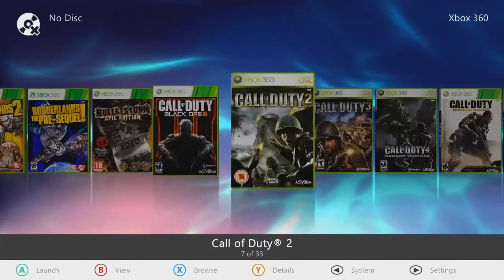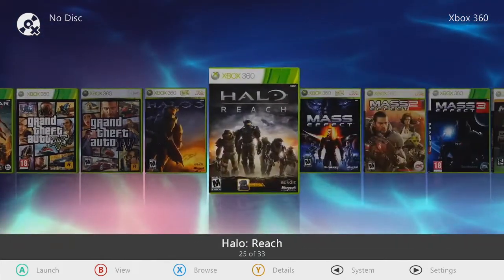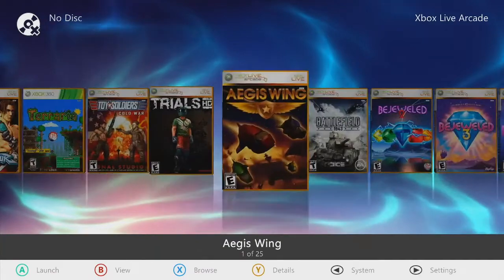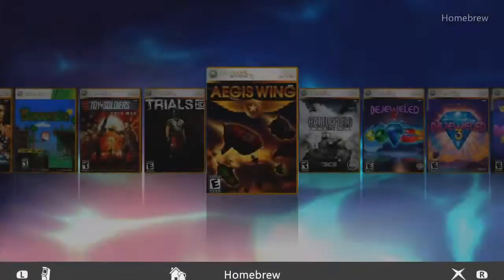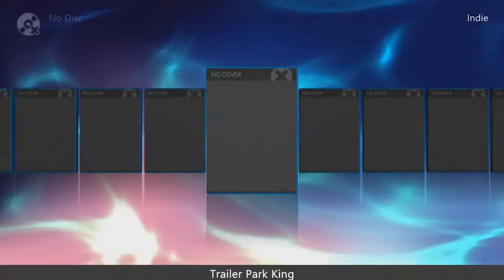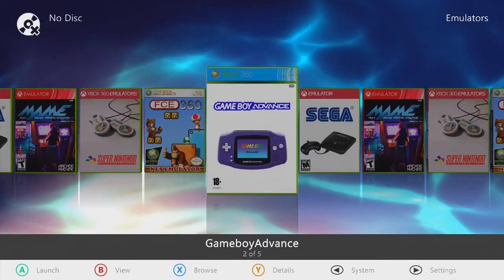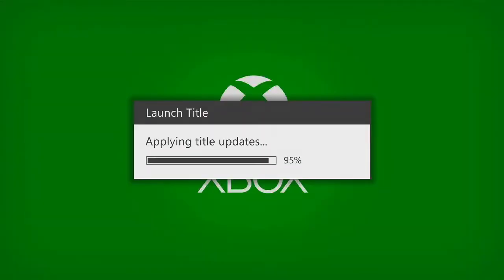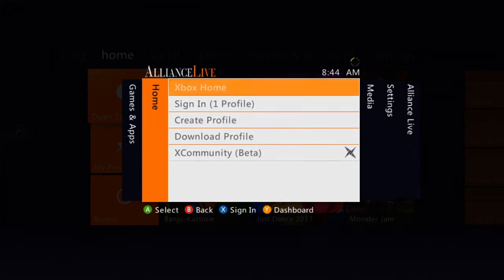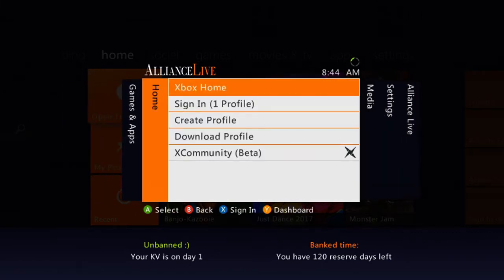Xbox Live Arcade — got a ton on there as well. Homebrew section where your tools reside. Midnight Club 3 Dub Edition for the original Xbox. Indie games and emulators — Game Boy Advance, Sega, Super Nintendo, NES Emulator. Hit the dashboard — really snappy system. X Community Beta and our cheats in the fifth tab — Disable A, Enable A. Bring that back to Xbox Home. Reed, thank you for your business, brother. I really do appreciate it, man. You're a gentleman and a scholar — shipping off today, you'll have it in two to three business days.